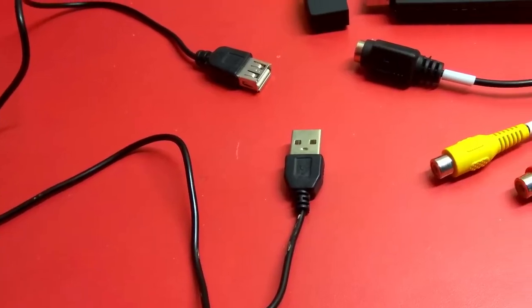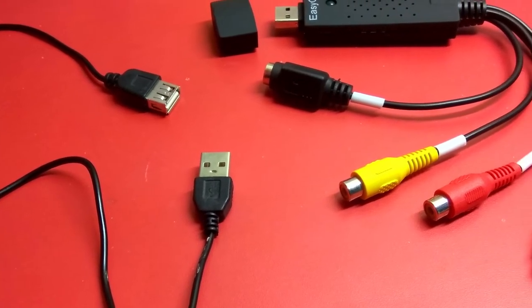The setup is pretty simple. Connect the USB to a PC or a laptop and the RCA connectors to the analog device. It will show as a normal audio and video source in the OS. The included software helps to play around with the video. I'll put the links in the description.